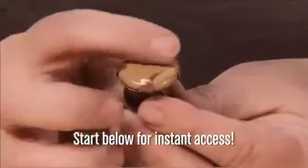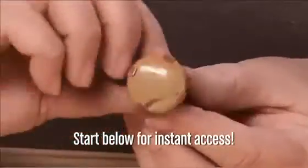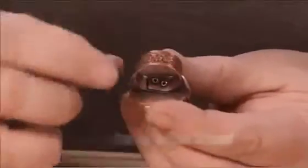In this one we're using cold connections and sawing techniques to set a stone using tabs, and I've used pattern wire for a ring shank.